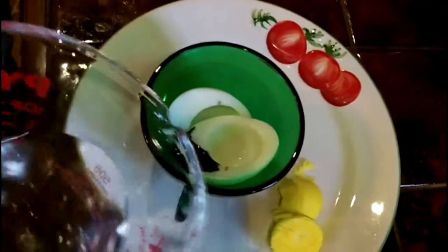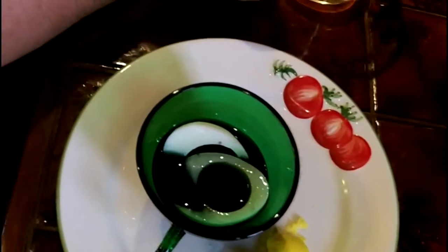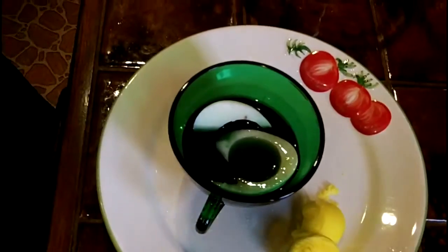This is jelly, huh. And this is apple cider vinegar you're adding? Yeah, that's just what I had. That sounds good.